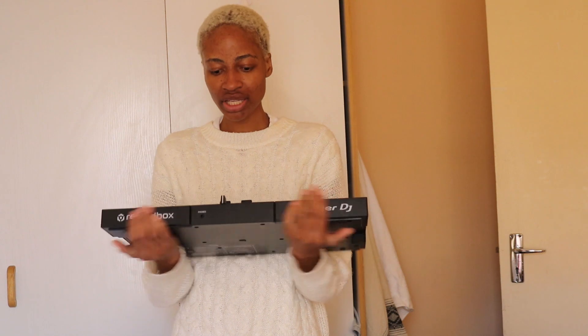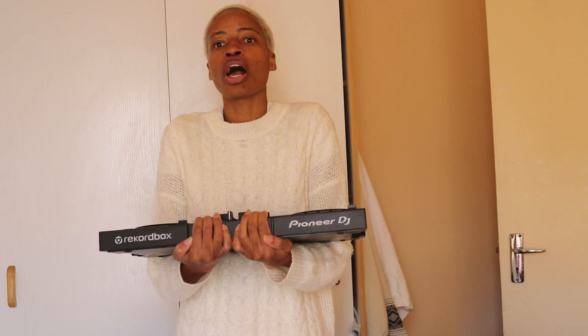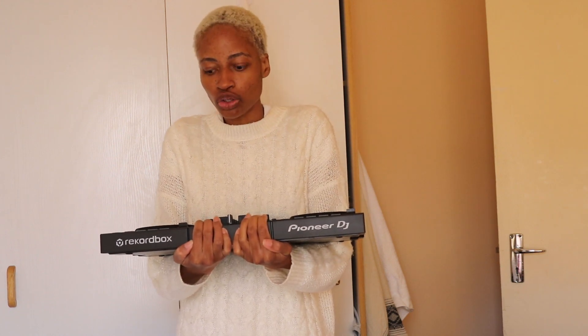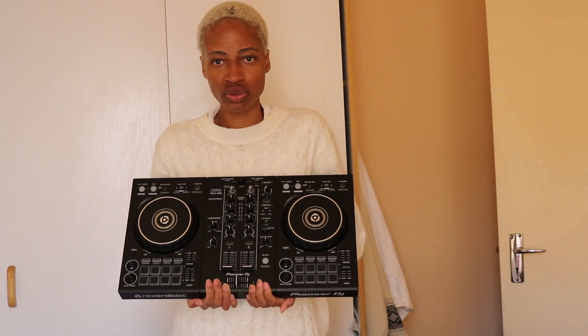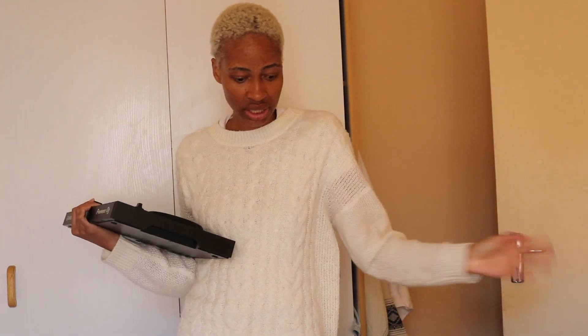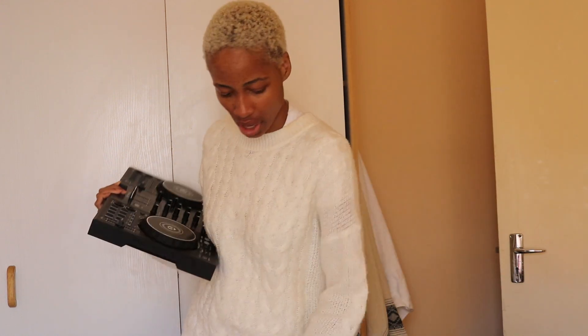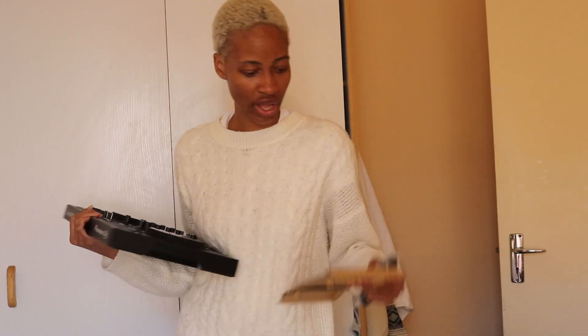The best thing about this is that you don't only need to use it at home — you can also use it for events. If I'm not getting paid a lot, I could use a controller. There are different packages: if you want me for a lower budget I come with a controller, if you want me for more I come with a mixer or a full-on DJ setup.